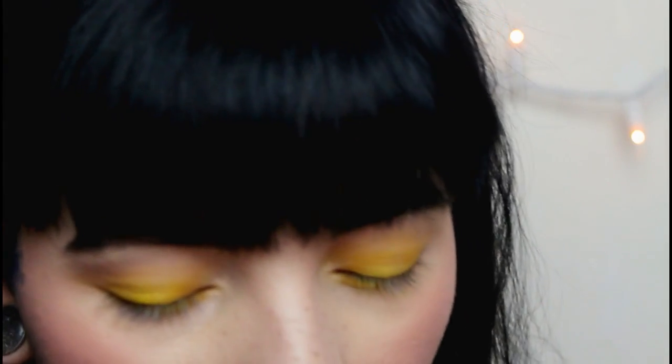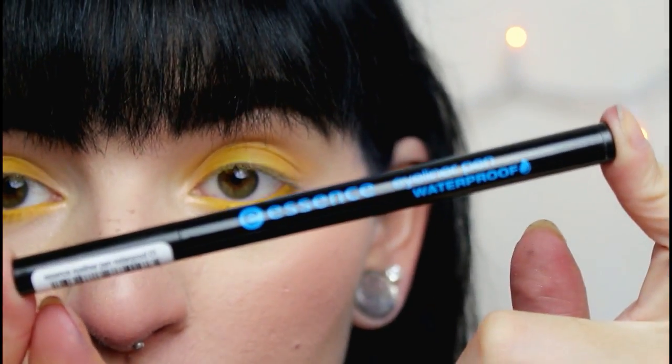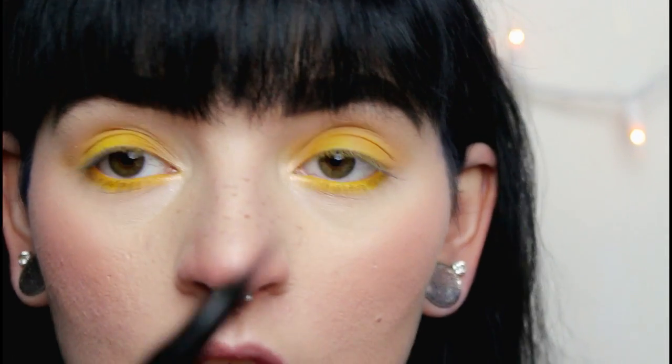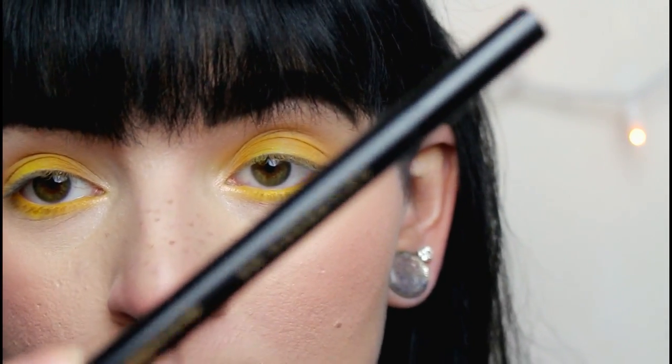The next product is something I've tried before — the Essence Waterproof Eyeliner. I do already have one of these pens, so I'm just going to first create my wing with my M Cosmetics liner and then fill it in with the Essence Waterproof.